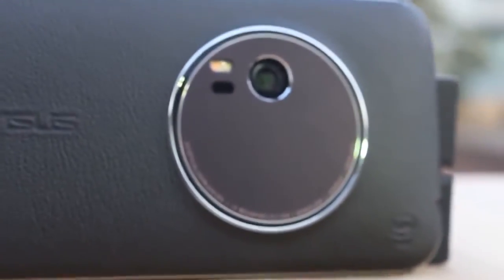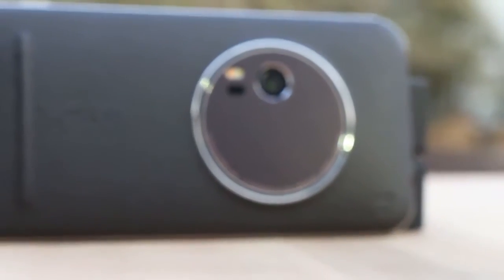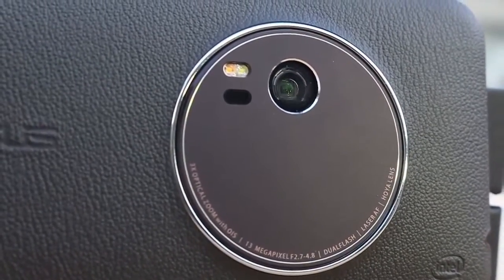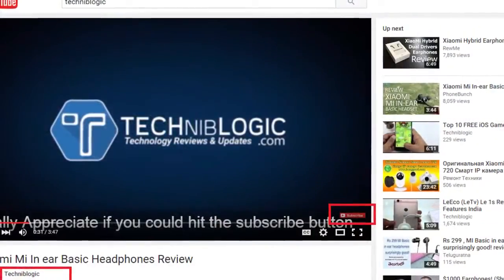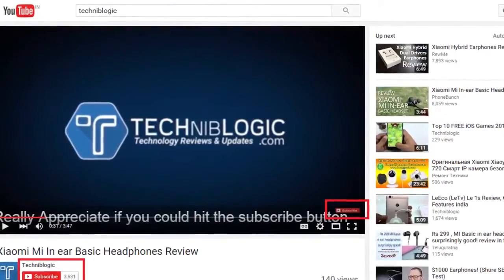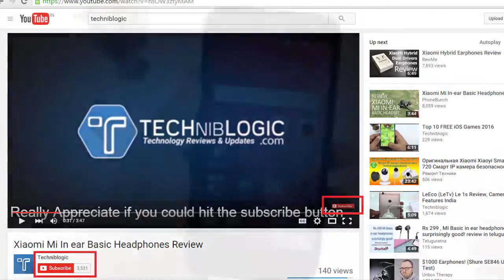Hi guys, Nick here from TechCreamlogic.com and today I'm going to show you the Asus Zenfone Zoom in-depth camera review with some unedited footage taken from the Zenfone Zoom camera. Before the video gets started, please subscribe to my YouTube channel by clicking on the red icon down below, which will definitely help my YouTube channel to grow. So let's get started.